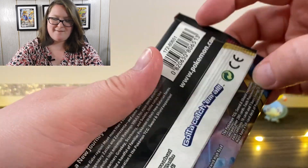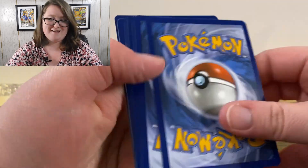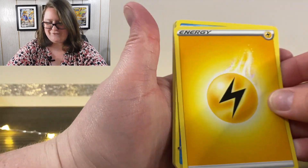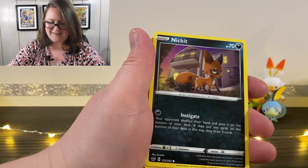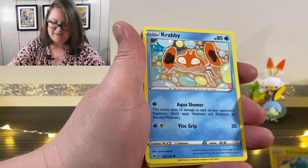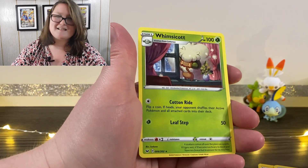Here is the last pack of the day. Come on Lapras, give us something good — give us something awesome, or just something I don't have yet, that would also be great. First up we have our energy card. We've got a Qwilfish, Poké Kid, Energy Search, Nickit, Baltoy, Chinchou, Krabby, a Gengar, a Reverse Holographic Scorbunny, and a Whimsicott.